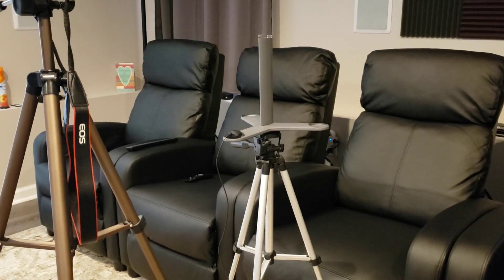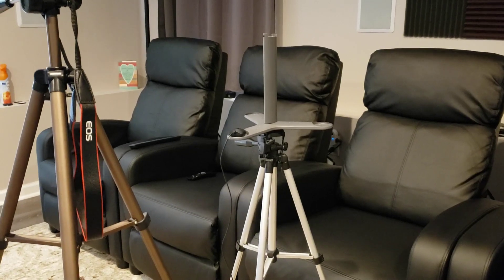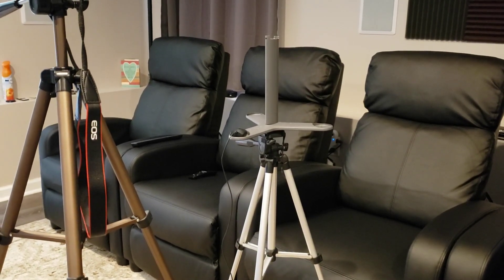The first thing to do is to place your calibration mic around ear level right in front of your primary seating position.